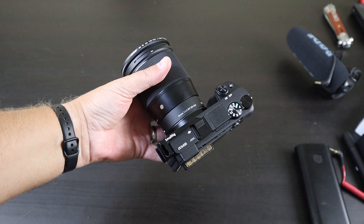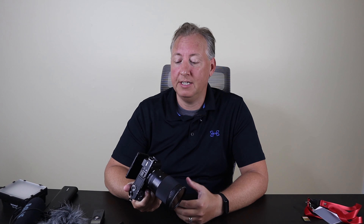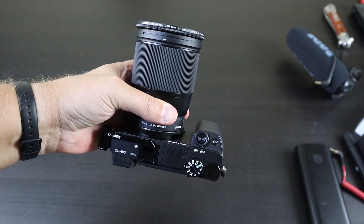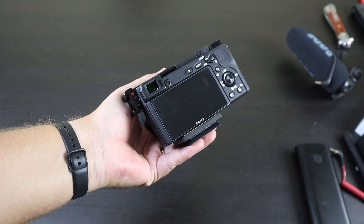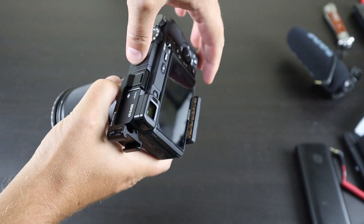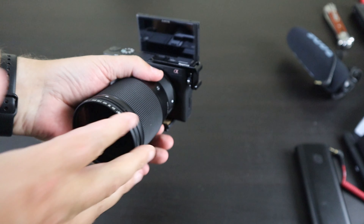This is an APS-C size camera, so it doesn't let in as much light as a full frame camera because the sensor is just a little bit smaller. It does have a 1.5x crop, so if you put a 10mm full-frame-equivalent lens on it, it's actually going to be 15mm — and that's one of the main reasons I'm using this lens, which we'll talk about in a bit. Let's get into my favorite studio accessories.